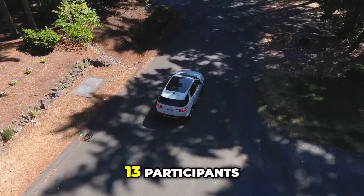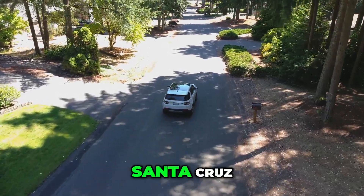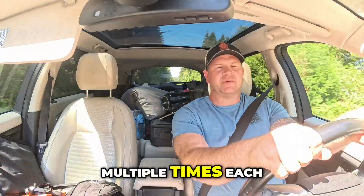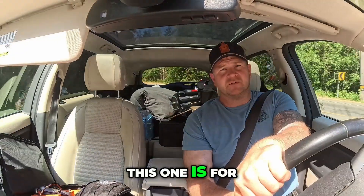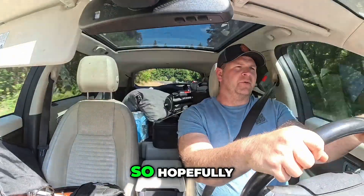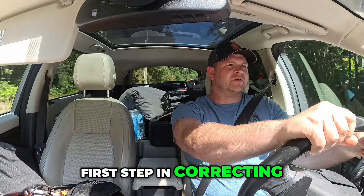13 participants, including myself, are heading down to Santa Cruz, California to all scan the same location over two days, multiple times each. Then we're going to recalculate results. Now this one isn't for floor flatness — this one is for just vertical location as-built. So hopefully this will be the first step in correcting the course that was started in 2018.